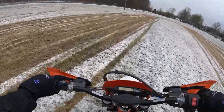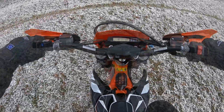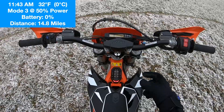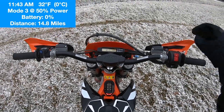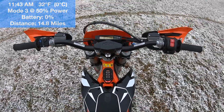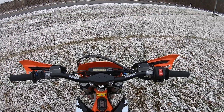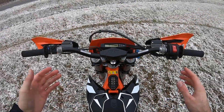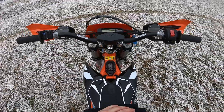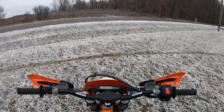It died! Went 14.8 miles — battery's now dead. Here's what I'm going to do: I'm going to turn everything off, set a timer, wait it out, turn it back on, and see how far we can go. In the meantime I'm going to sit here and let people drive by and wonder what the heck I'm doing.